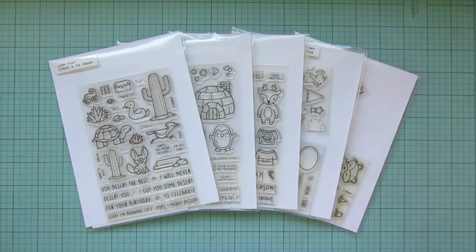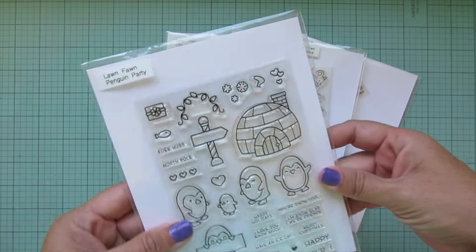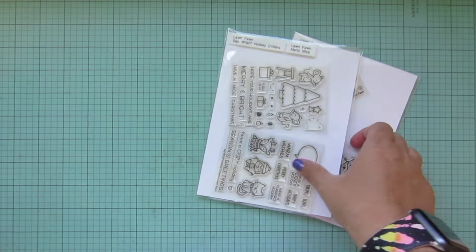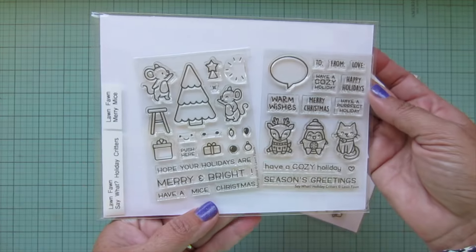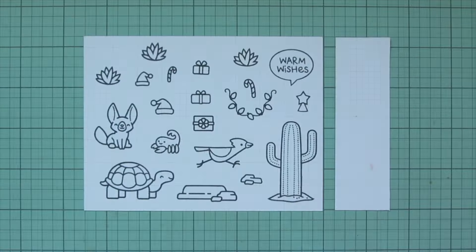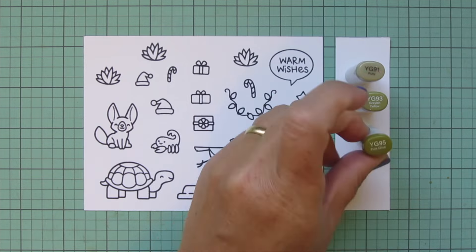Hey friends, it's Christy, welcome back to my channel. Today I'm going to be making a card using Lawn Fawn's Critters in the Desert, Penguin Party, Ugly and Bright, Merry Mice, Say What, Holiday Critters, and Holiday Party Animal. I've stamped those images out on Spectrum Noir ultra smooth premium white cardstock with Lawn Fawn jet black ink, and I'll be coloring with my Copic markers.